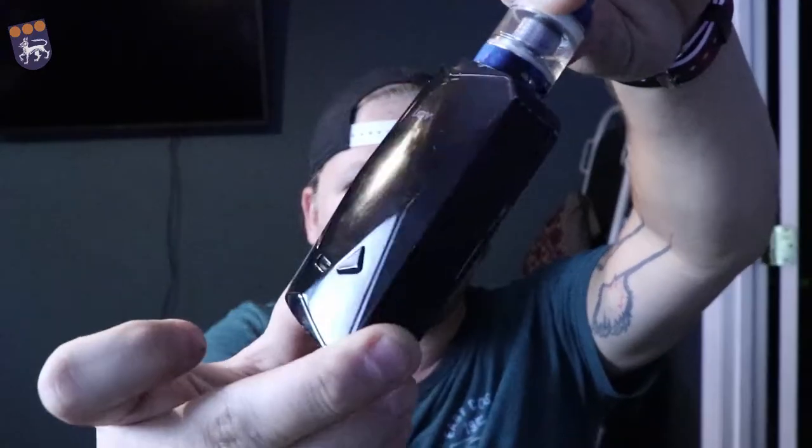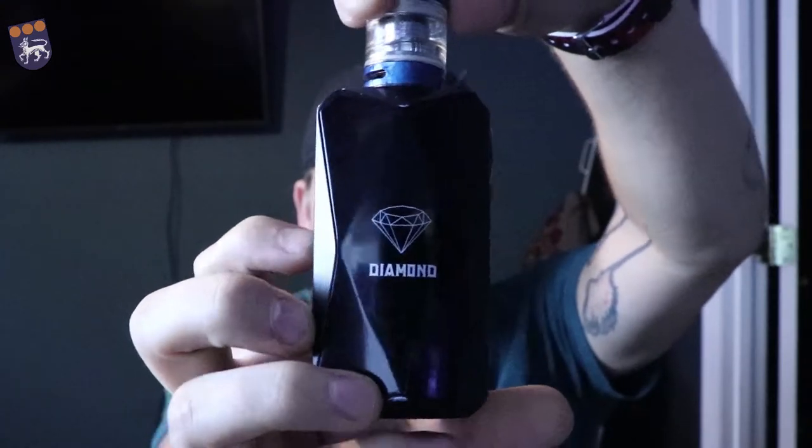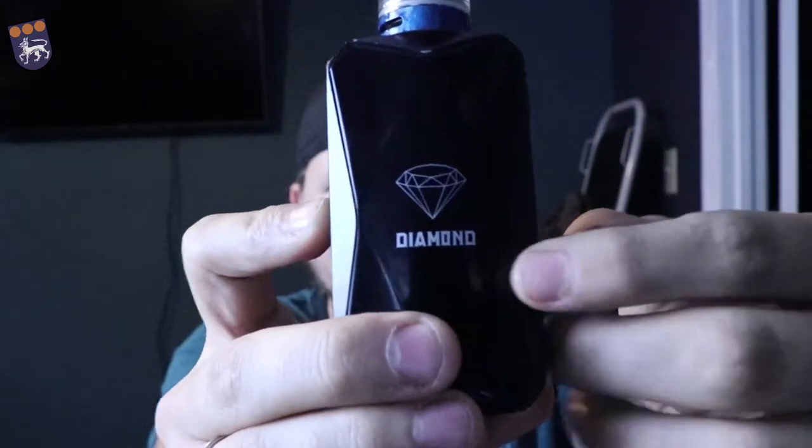So today we're talking about the iJoy Diamond — it's a beautiful little mod. The diamond logo right there on this one is white, and it actually comes in either white or yellow. I prefer the white a lot better, especially on the black — it looks much much better in white. We've got the Freemax mesh tank on here and we're doing 80 watts at 3.27 volts.